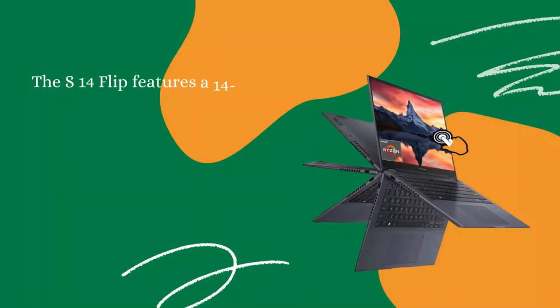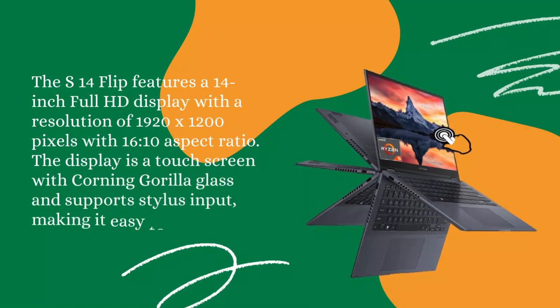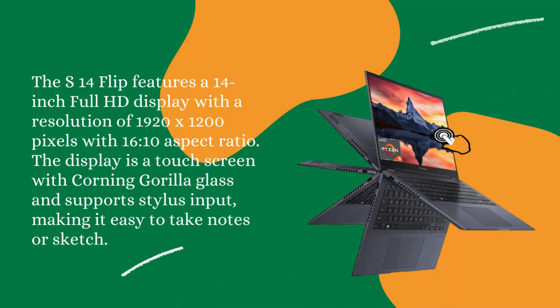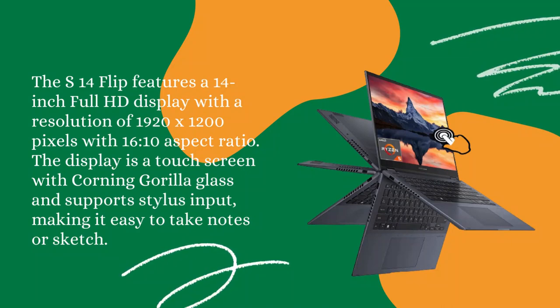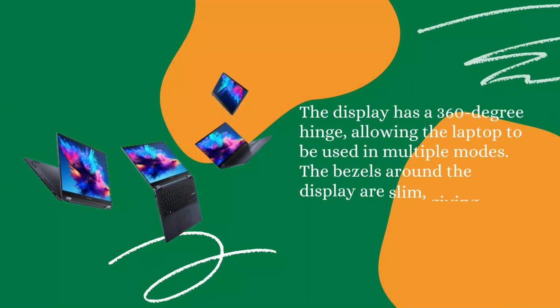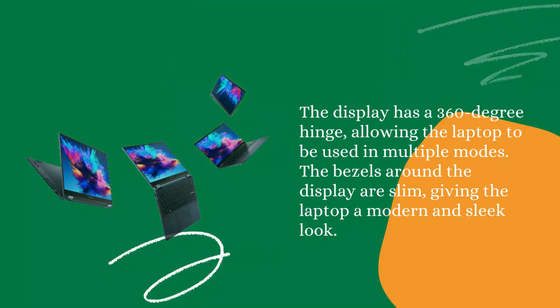Display: The S14 Flip features a 14-inch Full HD display with a resolution of 1920 by 1200 pixels with a 16:10 aspect ratio. The display is a touchscreen with Corning Gorilla Glass and supports stylus input, making it easy to take notes or sketch. The display has a 360-degree hinge, allowing the laptop to be used in multiple modes. The bezels around the display are slim, giving the laptop a modern and sleek look.